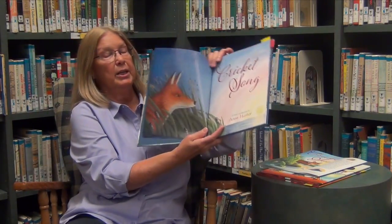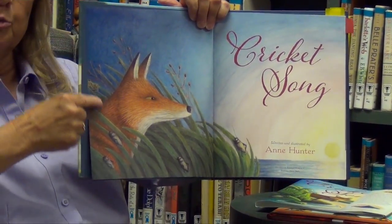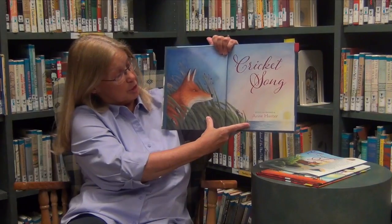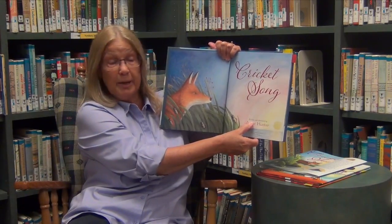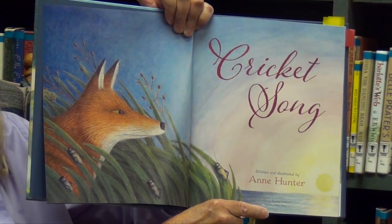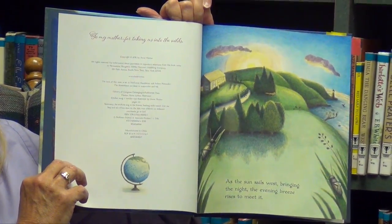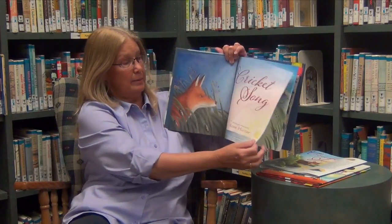Then we get to the title page — a full two-page spread. When the picture goes all the way to the edge with no white space or framing, that's called a full bleed. So we have a full bleed picture of a fox and some little crickets. The title page shows who wrote the book, who illustrated the book, and the publisher — Houghton Mifflin Harcourt, Boston, New York. The copyright date is on the verso of the title page, where you have the complete bibliographic information. This book was published in 2016.